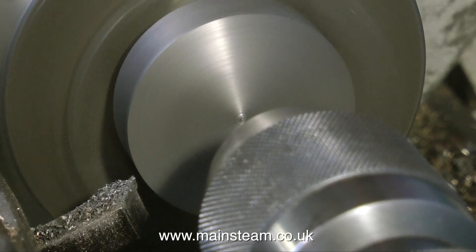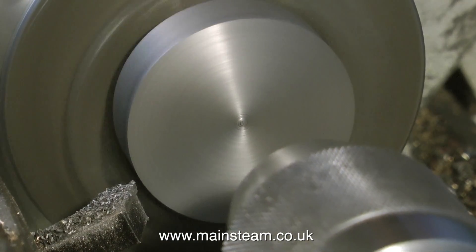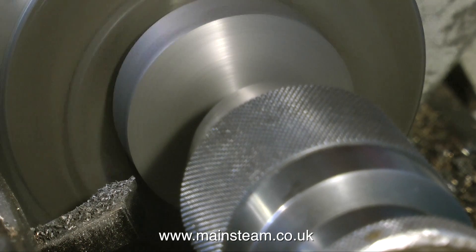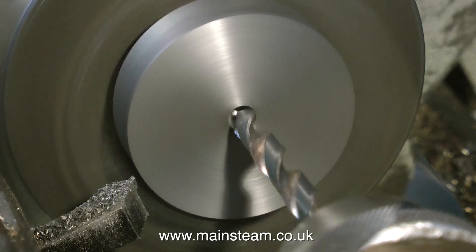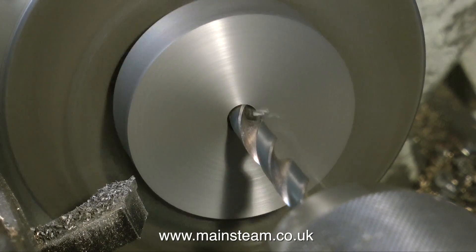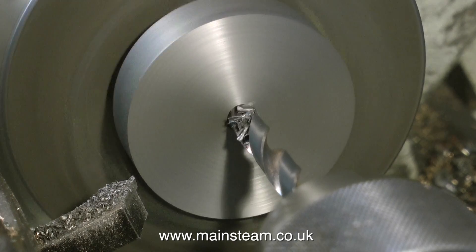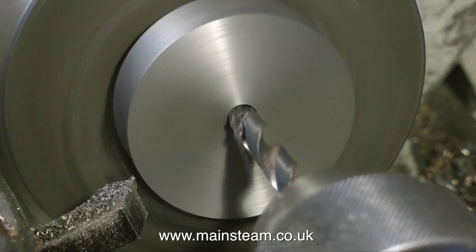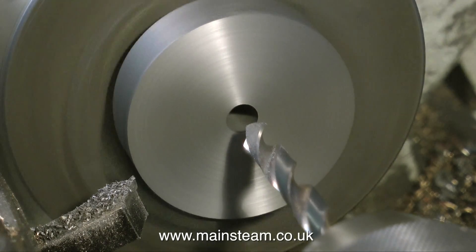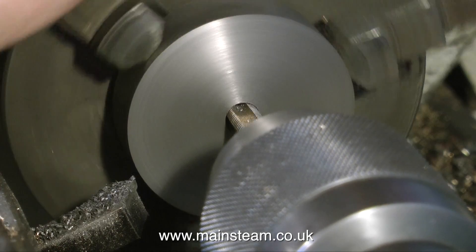What I'm doing now is using a centre drill to make a hole in the end of the work. This will be followed by a twist drill — a tapping size twist drill of 9/32nds of an inch — to allow me to tap the hole 5/16ths by 32 threads per inch. For ME threads and BA threads, you generally use a drill two imperial sizes down as a tapping size. For instance, if you wanted to tap a quarter by 40 hole you would use a 7/32nds of an inch drill, which is two sizes down from quarter. So this one is 5/16ths by 32, using a 9/32nds drill.